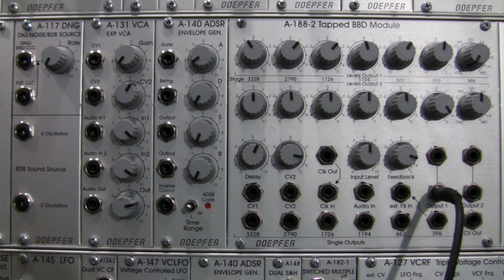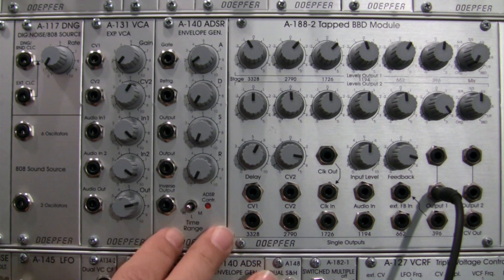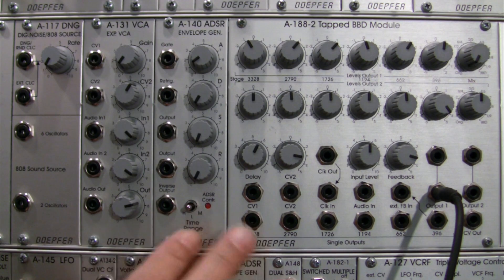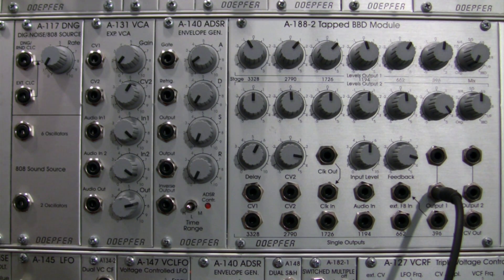The way it works is a short noise burst is going to be going into a feedback line and a delay line more specifically, and that is going to help us create a string sound. I'm not going to go into too many details about some of these modules — I've done detailed explanations on the A140 and A131. I haven't done one yet on the A117, maybe coming up in the future, but for now we'll use this as our noise source.